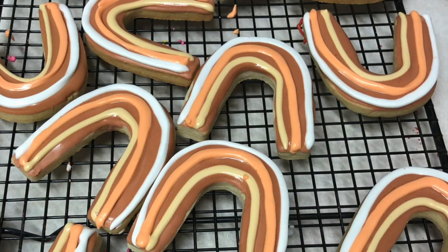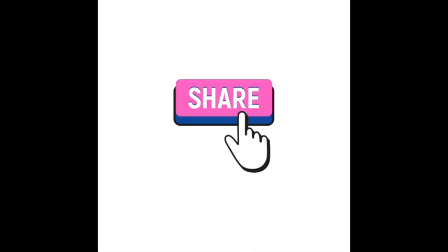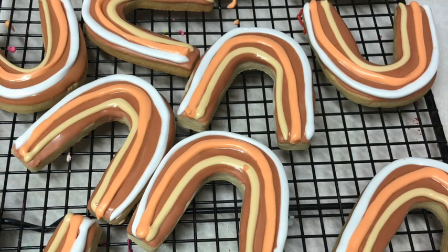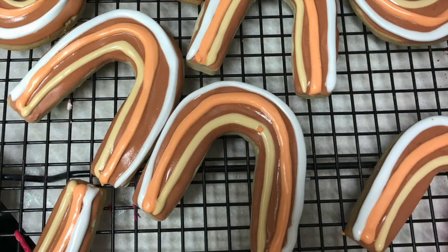And this is it for today. If you like this video please give it a thumbs up, share it with your friends, leave me any comment, question, or suggestion, follow me on my social media, and don't forget to always be very creative in all your baking and particularly in your cookie decorating. See you until next time, bye bye!